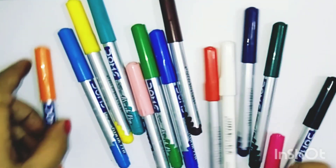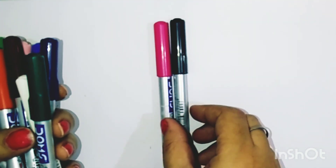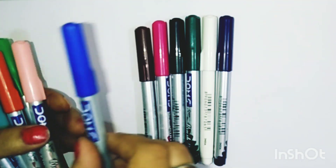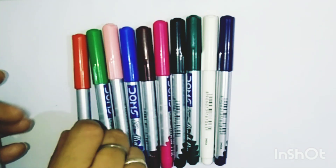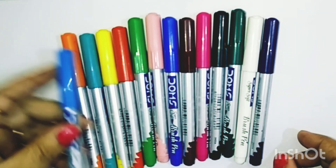Now you can see all these colors — lots of beautiful colors, so many colors. It's pink, black, deep green, white, indigo, brown, blue, baby pink, green, red. Now this is yellow, sea green, orange, and sky blue. Now let us start our work.